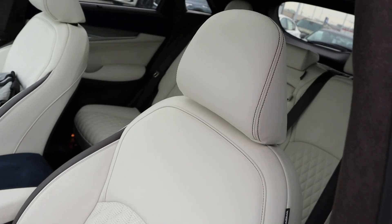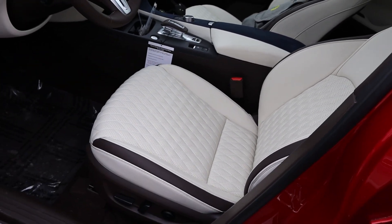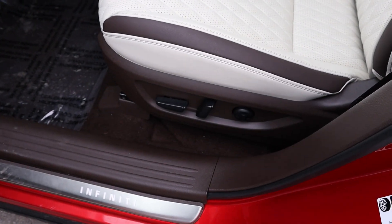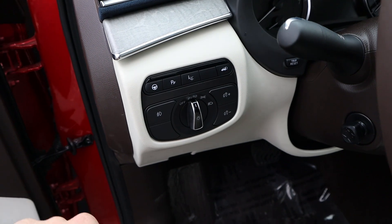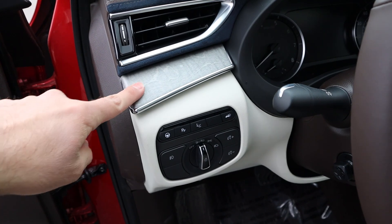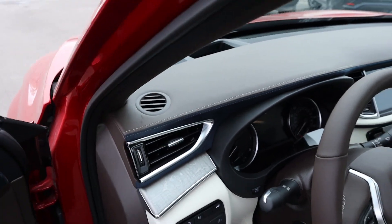Here are the front seats. You can see all the stitching, the brown leather on the side, and the perforated quilted design down the center, plus all of our power adjustments. We've got our steering assist, parking sensors control, heads-up display, and the hatch light controls. You can see the wood trim with a little suede insert, and then brown leather on the dash.